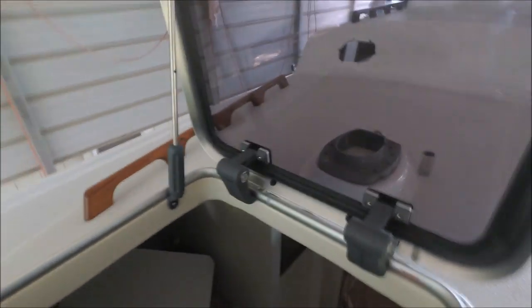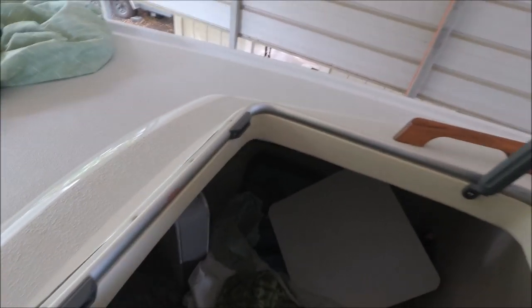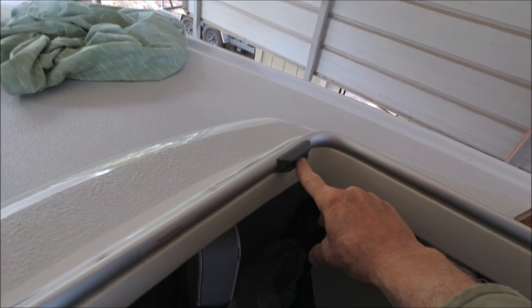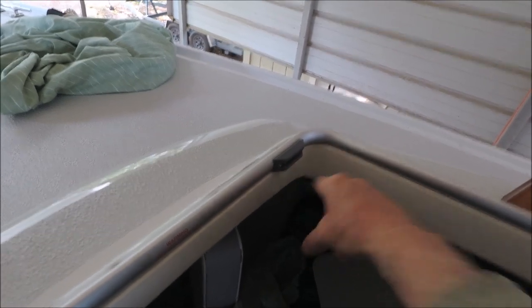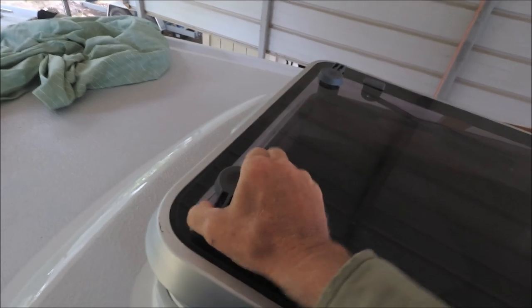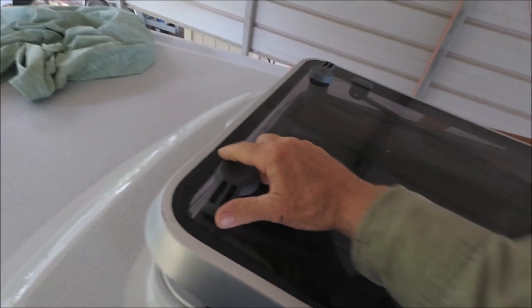One reason to upgrade to these hatches from the original is that these latches will latch either in a vent position or in a fully watertight locking position. They have red knobs where you can lock from below, and if it's not locked you can open them from on top or below with the handles.